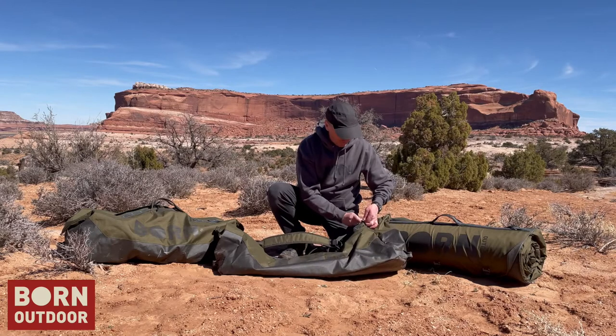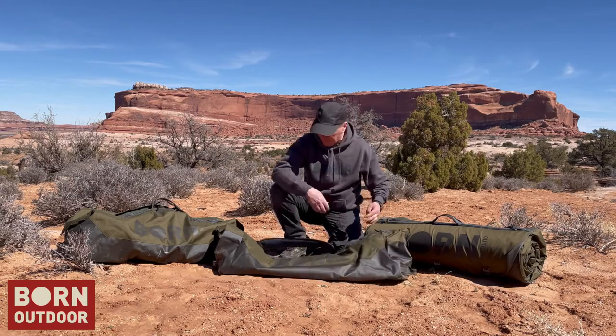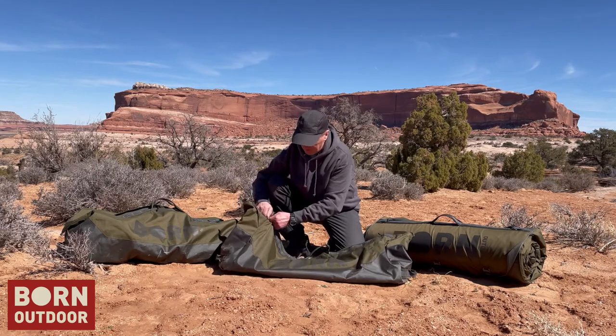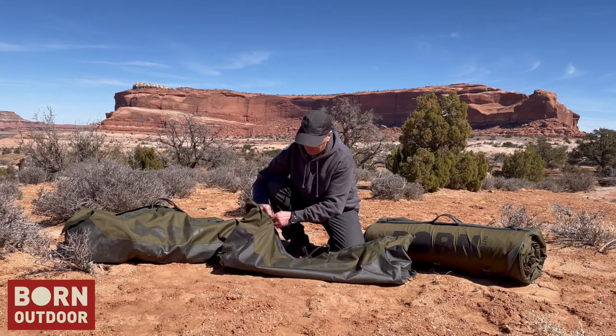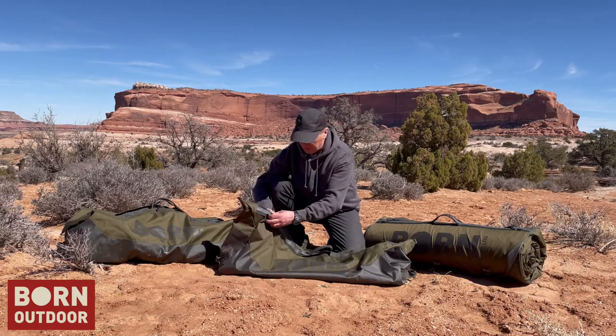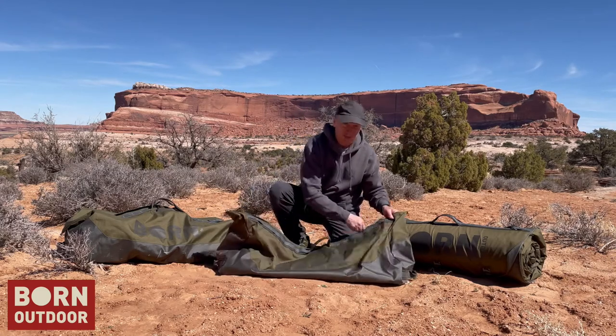All these straps are removable, which is really nice for two reasons. One, if this is on top of your vehicle, you don't get that flapping sound. The other part is if you need to pull it out, you can easily grab it and pull it without the strap catching on other things.